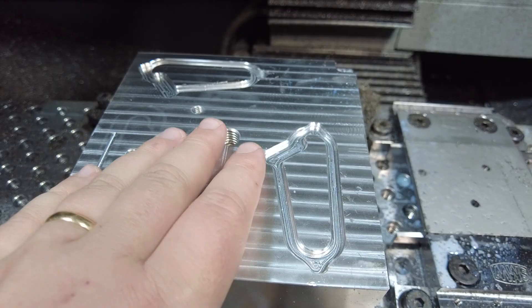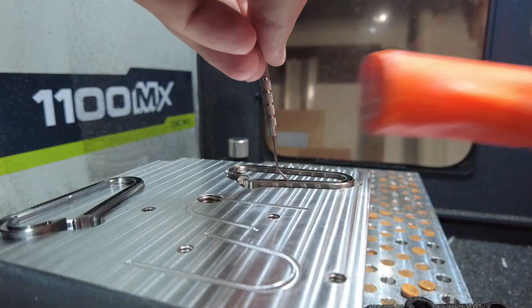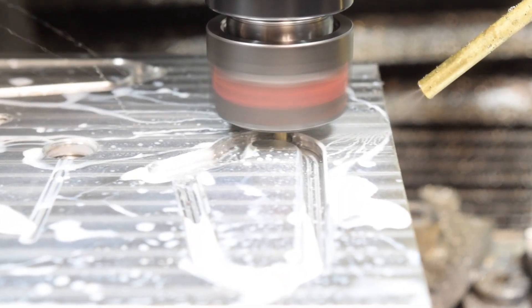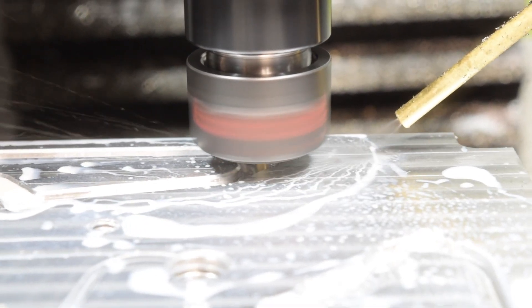The first time I machined these, it was really hard to get the carabiners out of these pockets. So I'm going to machine some little pockets in here that'll let me get a pry bar underneath the carabiners to pop them out.